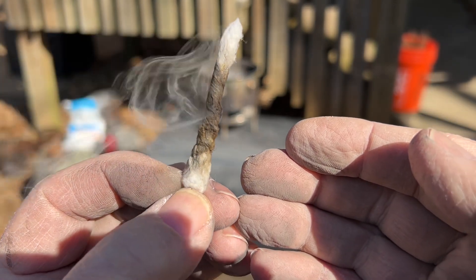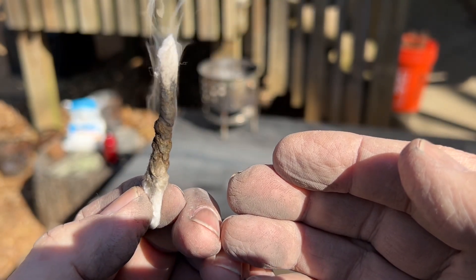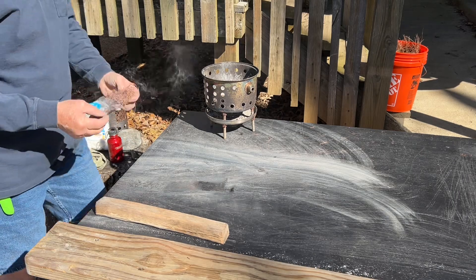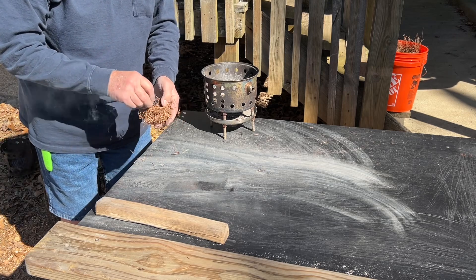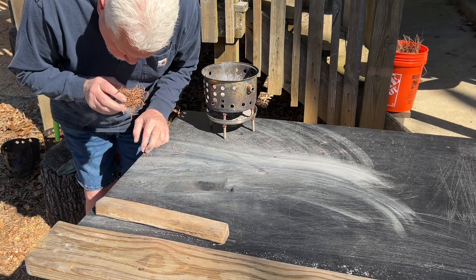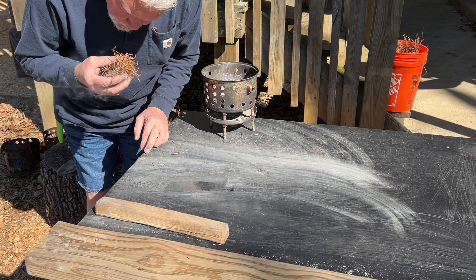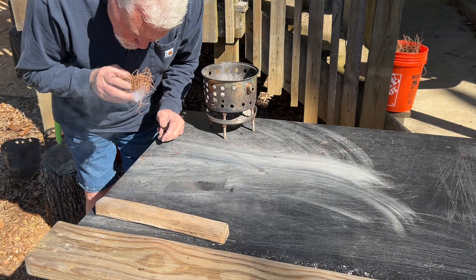As you see, the fire roll is very forgiving as far as the amount of ash that you put inside.